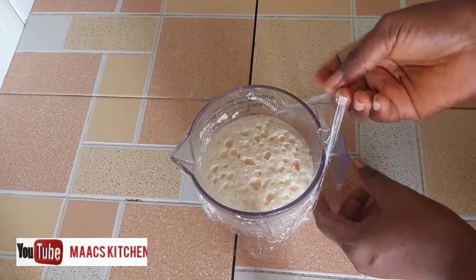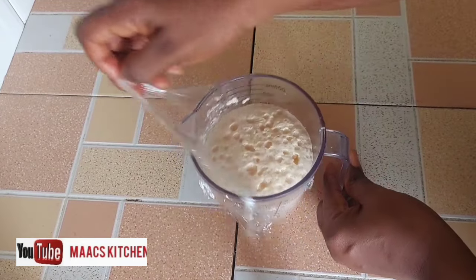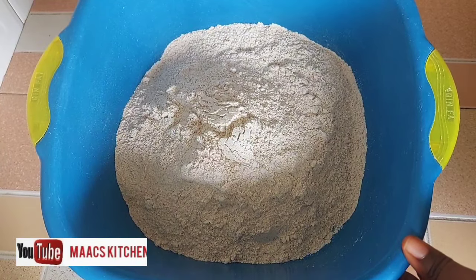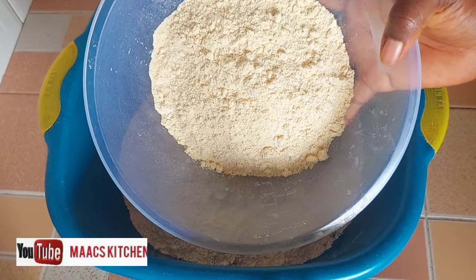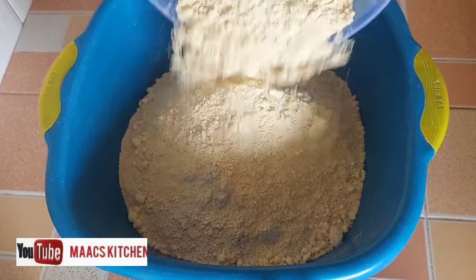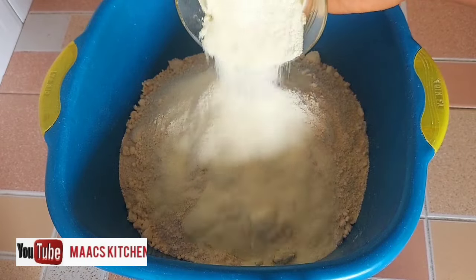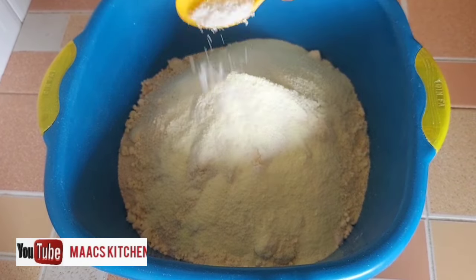Our yeast has activated. I'm just going to take the cling film from it, set it aside, and we are going to begin with our process. So I have my whole wheat flour — you can see it there — and this is soya bean powder or soya bean flour, two and a half cups. The whole wheat flour is four cups.